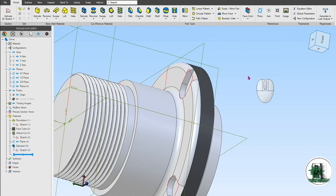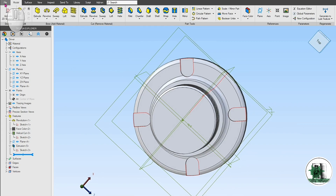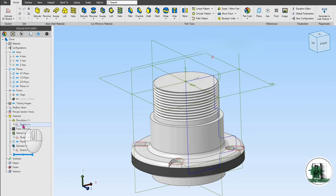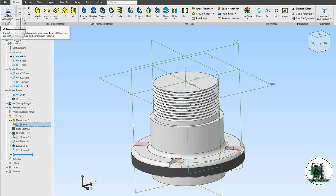While it's not necessary to model every single part or bolt hole, experimenting with them in the software can be useful. Adding a chamfer to the top edge of the driver helps improve the mechanical coupling with the horn.